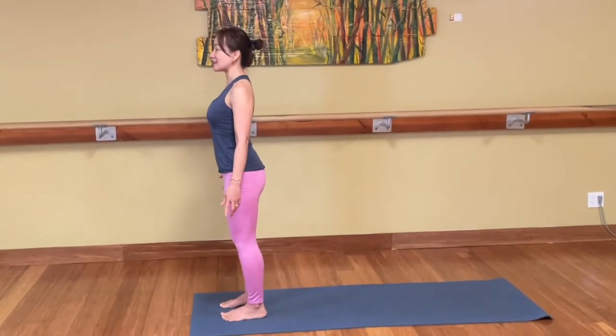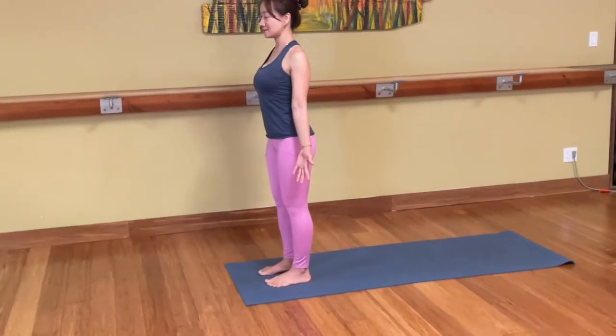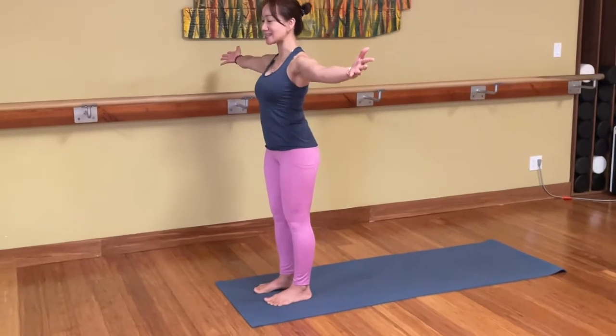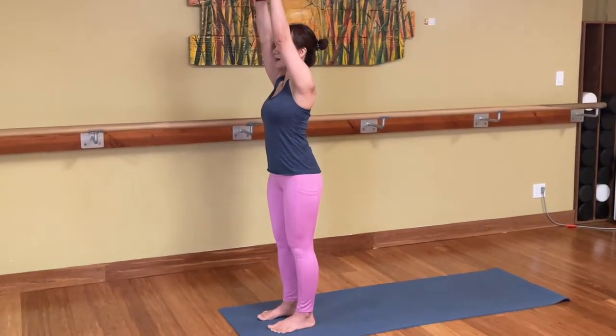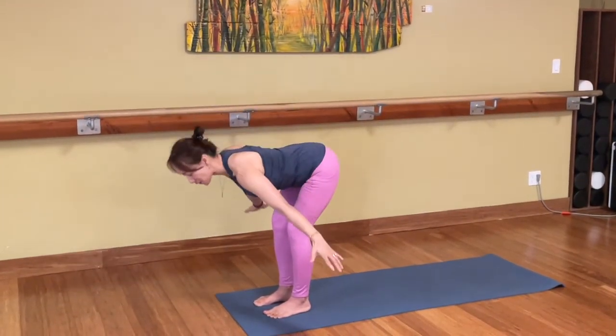Bring your feet wide at the hips and bring your hands by the side, palm face forward. And we reach the arms out to the side, lift up. Press the palms together above. And exhale, hands down, bend the knee and fold forward.